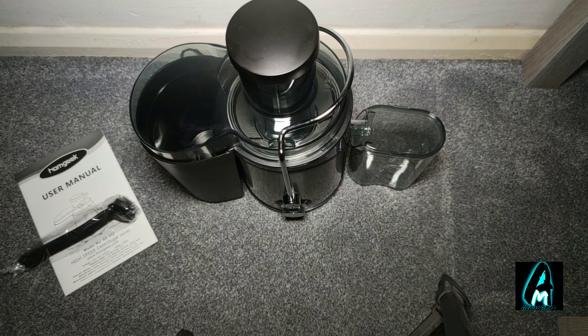It also has a 360-degree stainless steel strainer basket and an easy detachable pan for cleaning, as I've shown you how to detach it. It also has an auto overheat shut-off feature — when it's overheating it will automatically just shut down. That's another health and safety feature built into this.